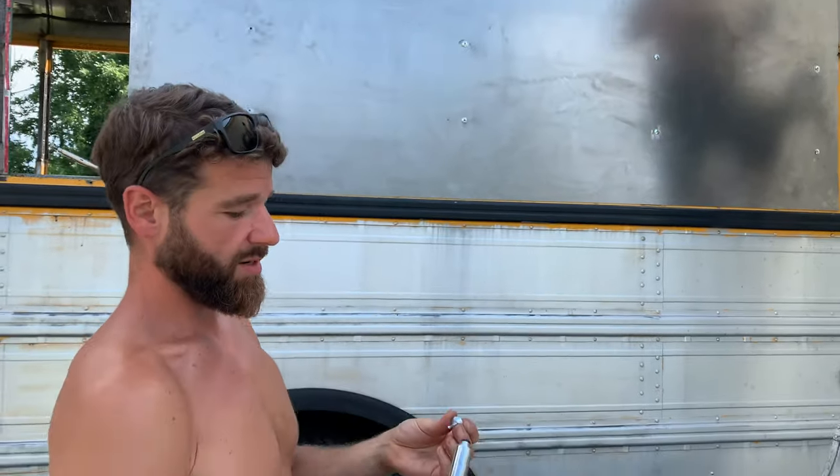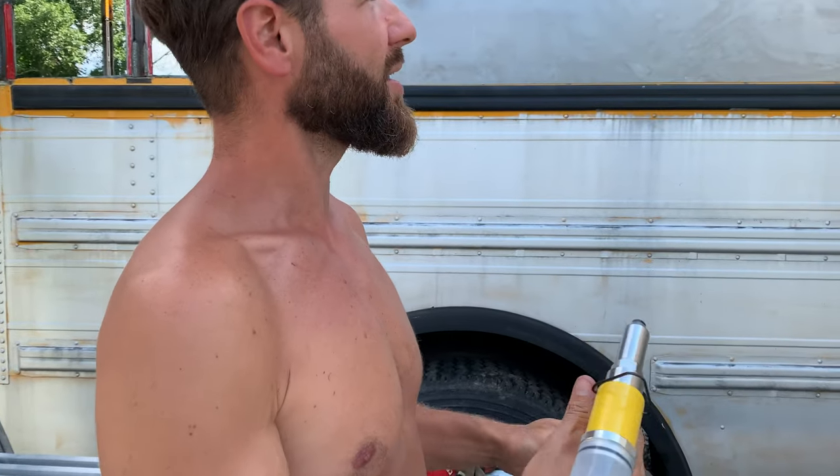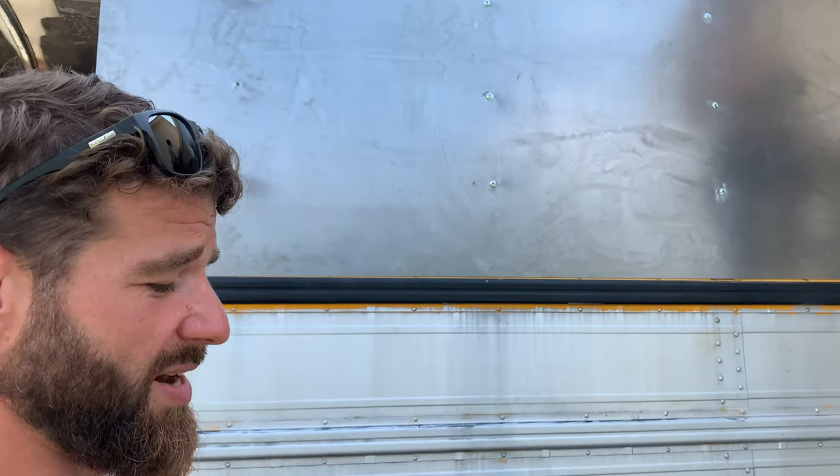We're using rivets to hold the sheet metal to the bus, and here's an air powered rivet gun. We're not hand squeezing each rivet by hand — we wouldn't be able to move our hands by the end of the day, or even an hour in.